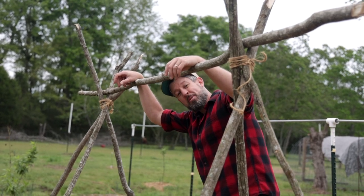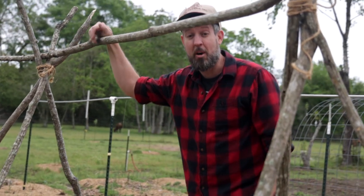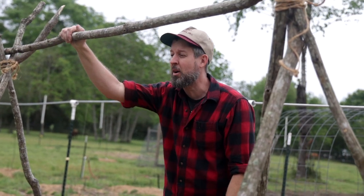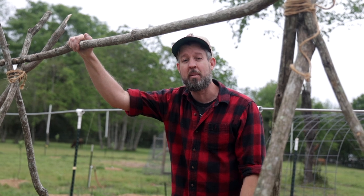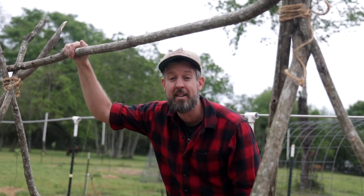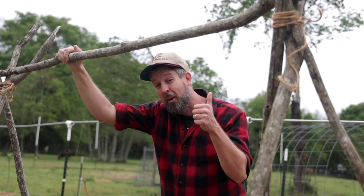Thanks for joining me. If you want some more good gardening ideas, check out my books — I'll put a link below. I am an author who ended up with a YouTube channel, and whether you join me here or buy my books, I'm glad either way. Thanks a lot, catch you next time, and until then, may your thumbs always be green.